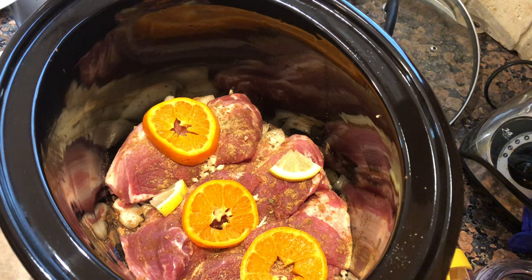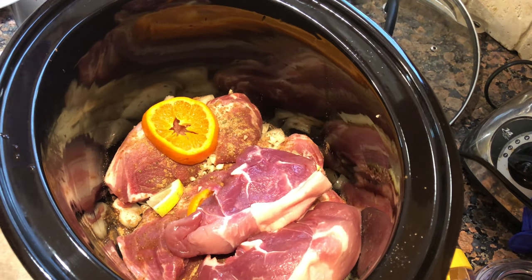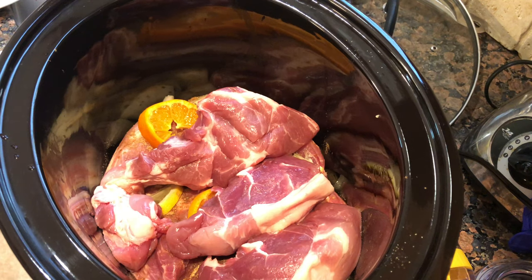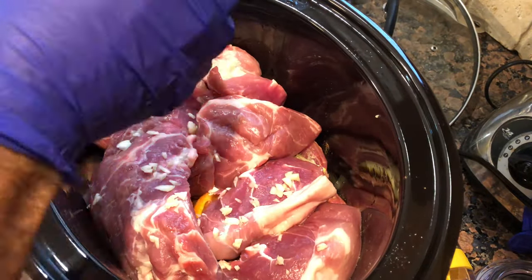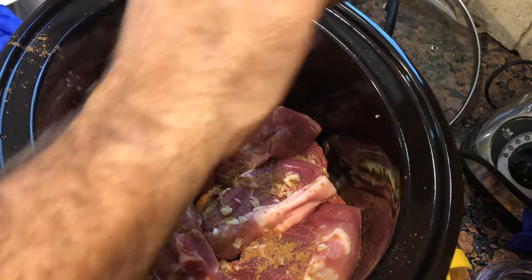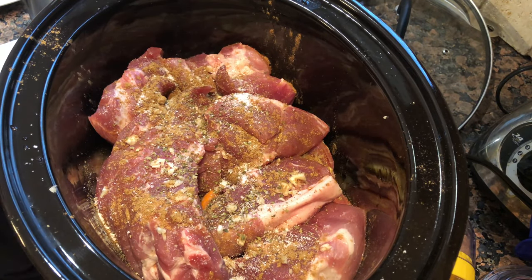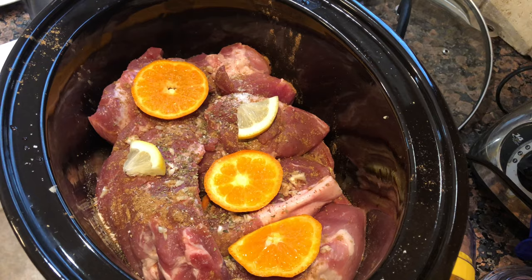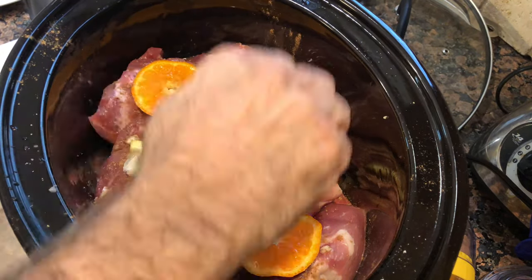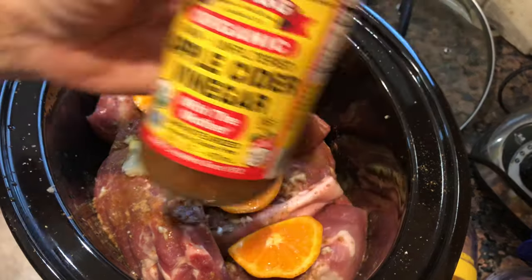I'm just gonna keep layering it like that — probably two and a half to three layers. Stack the next layer on there. Second layer: rest of our garlic, some more cumin, oregano, a little salt. Orange slices and the lemon. Squeeze some orange juice on there, and a quick spritz of apple cider vinegar.